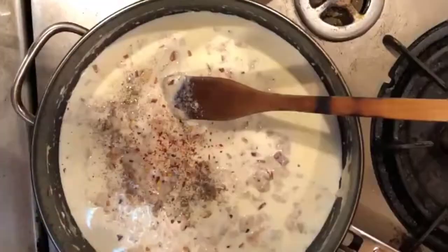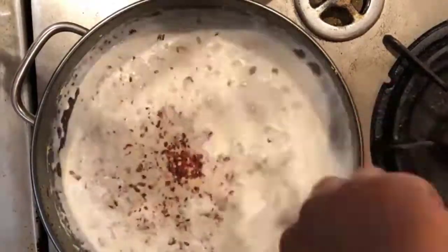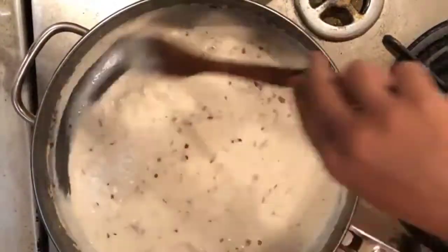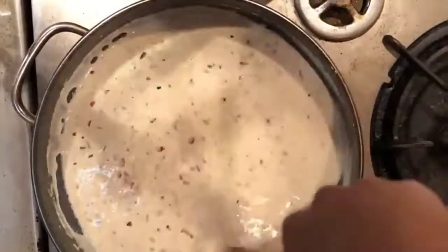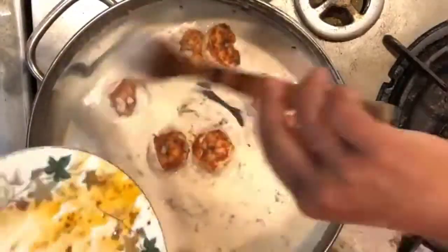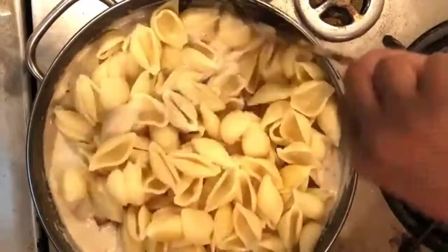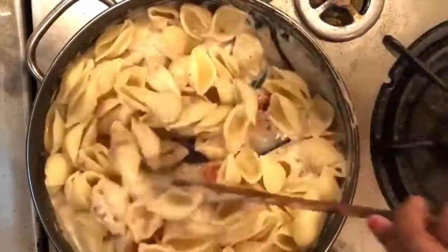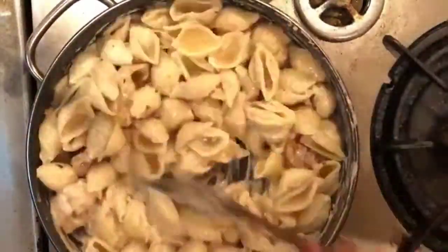Add pepper, salt, and 1 tablespoon of chili flakes. Mix it well and let it cook for 2 minutes. Now add the shrimp, give it a mix, and now add the complete pasta into the white sauce. Mix it till the pasta is thoroughly combined with the white sauce.